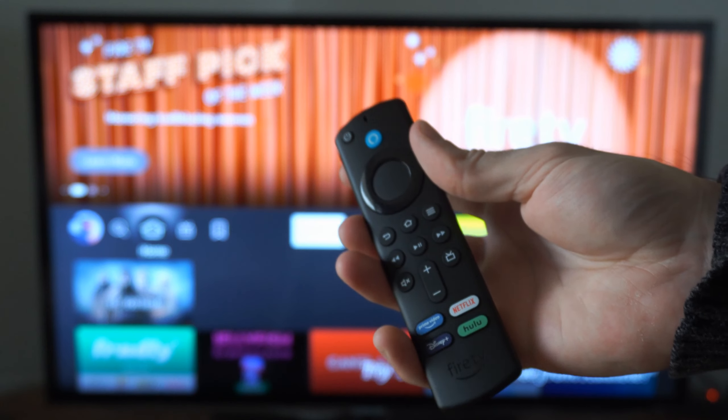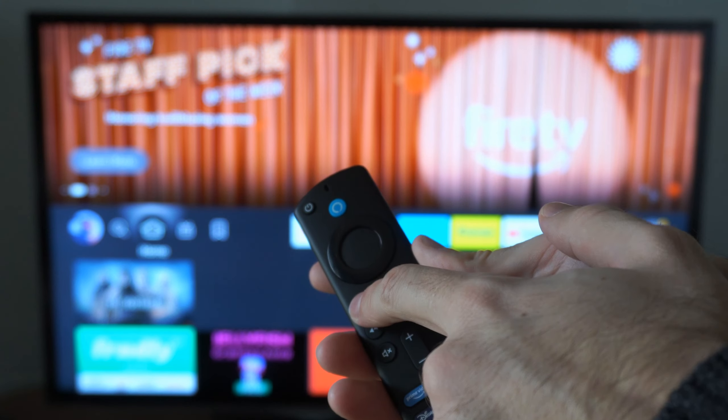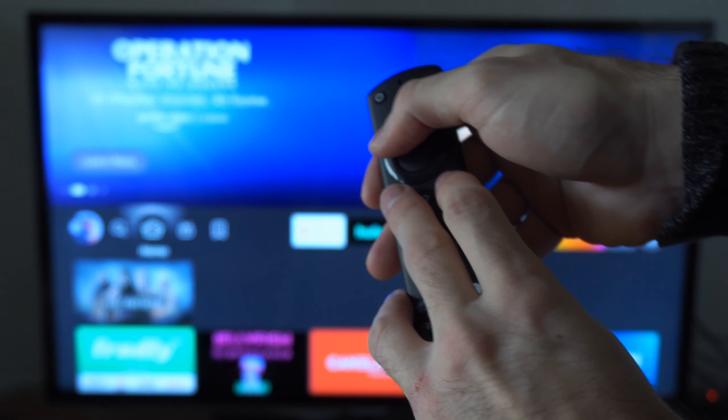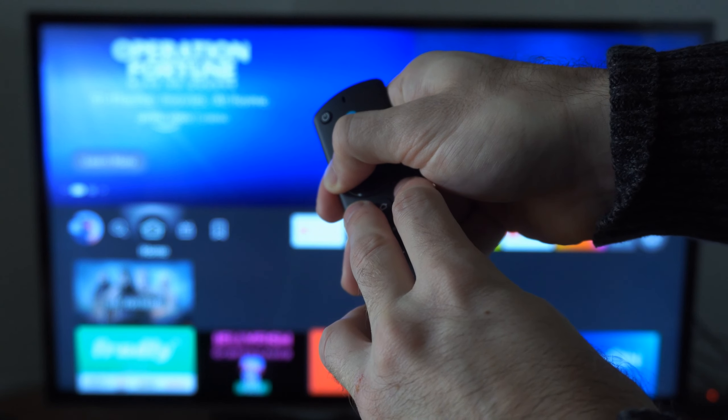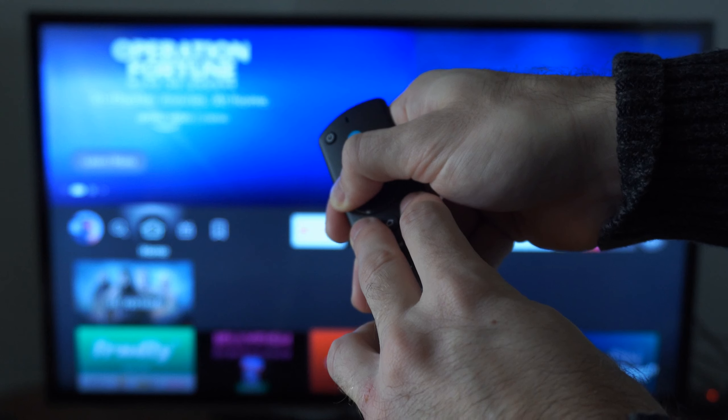The next thing we can try is resetting the Amazon Fire Stick remote by holding down the back button, the button with the three lines, and the left button all at the same time. Hold all three buttons down for about 15 to 20 seconds — this should reset the remote.